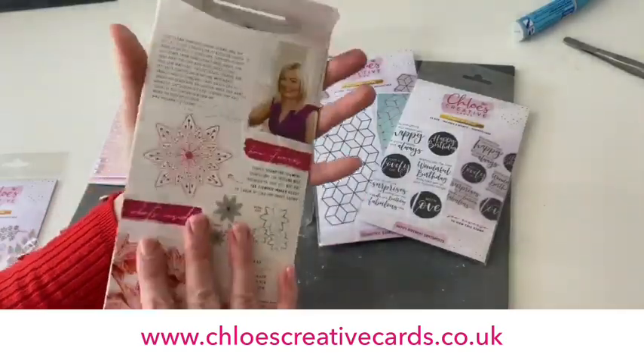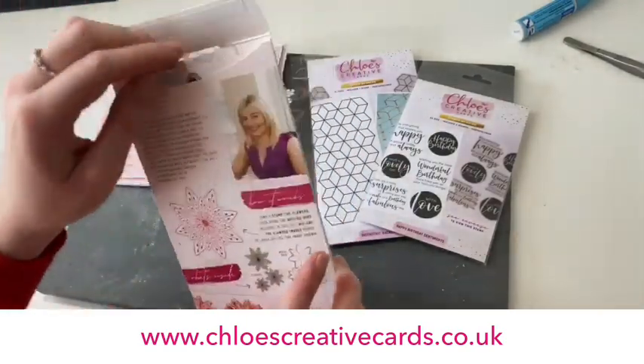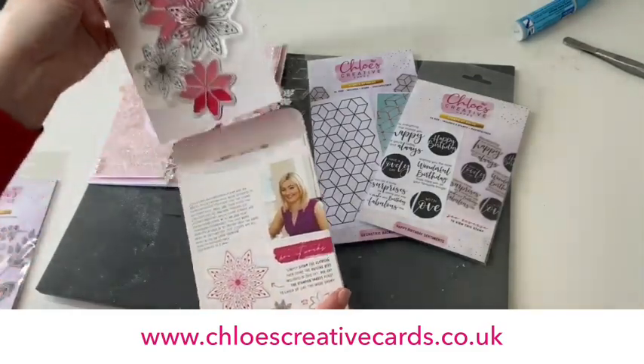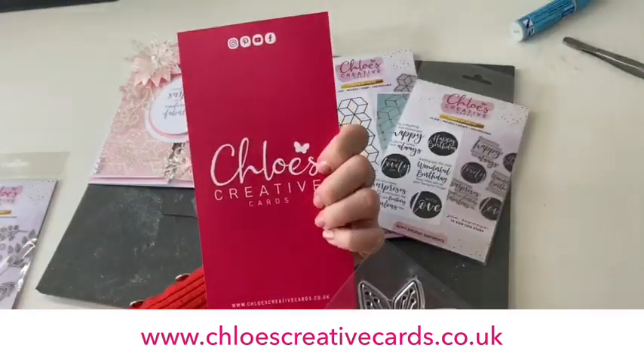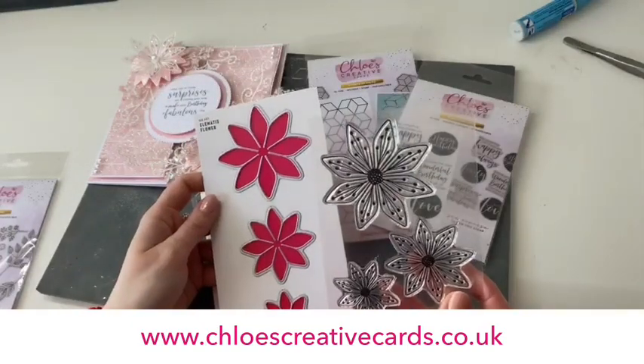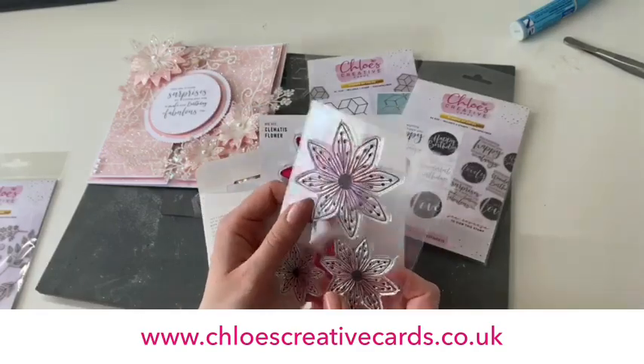The first item we're going to be using for this project is the beautiful Clematis Flower Stampin' Die set. This is all coming in our brand new packaging. You've got three stamps and three dies contained within here. If we open this up, you can see you've got your beautiful die set with all of your lovely dies in there, and you've got your A6 stamp plate as well.